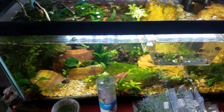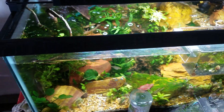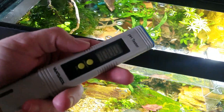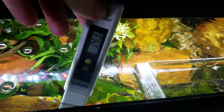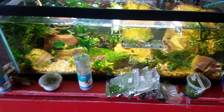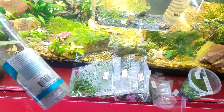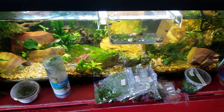Here we have a tank with some crushed coral in it. My tap water seems to be coming out around 6.5, so we'll see what this tester says. I'm guessing it's going to be somewhere between 6.5 and 7.5. When we turn the tester on and put it in to about halfway, we're getting 7.45, 7.47, 7.46 — it takes a sec to dial in, but it looks like around 7.5, which makes sense because I added some crushed coral to this tank.